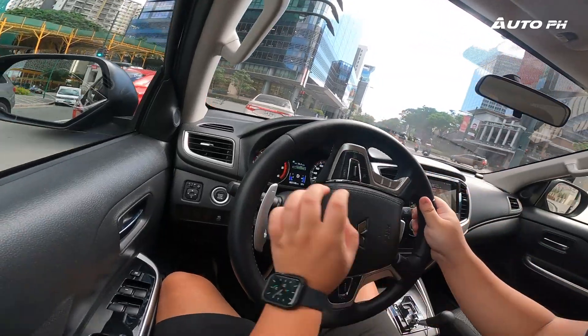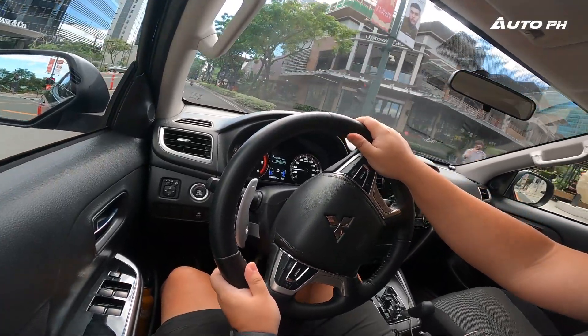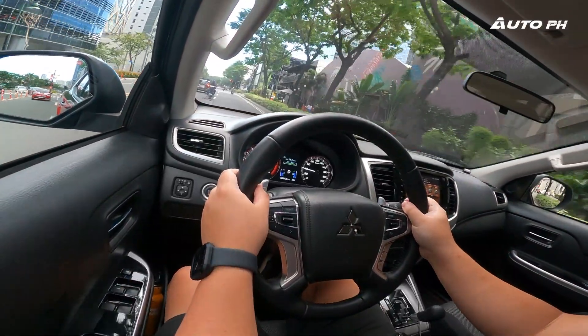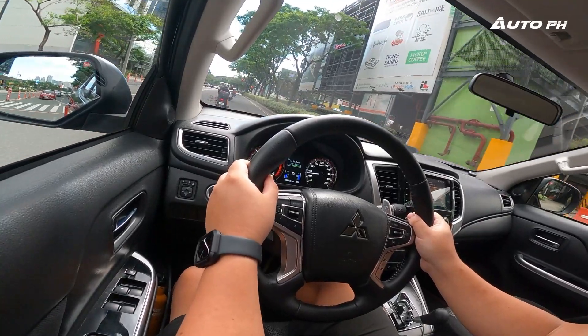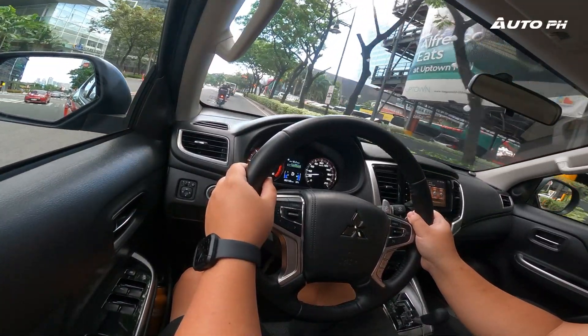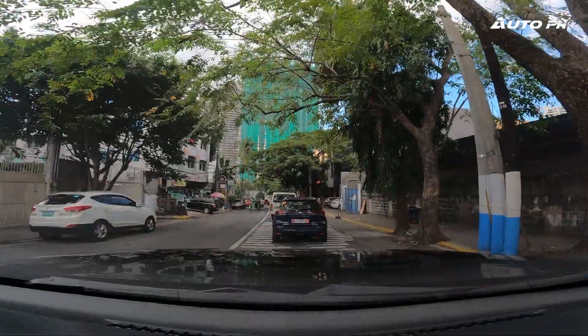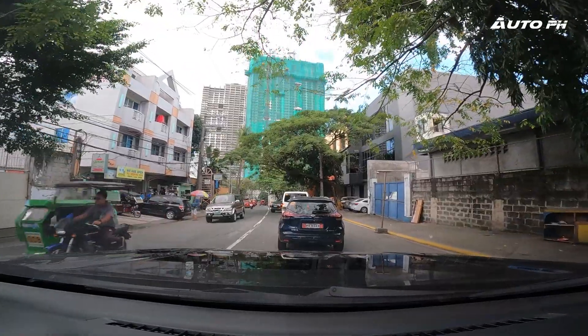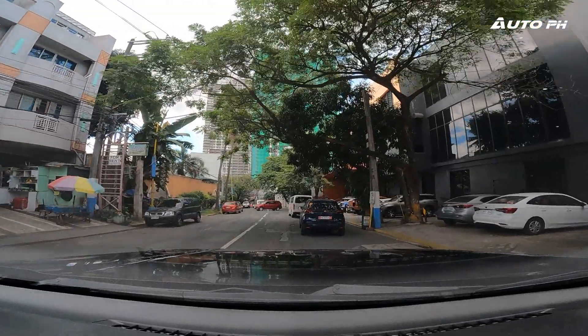When it comes to steering and handling, the Strada sits right in between the very light Ford Ranger and the heavier Nissan Navara — it's a really good weight that works well both in city driving and on the highway. There is a little bit of steering play when passing over bumps at any speed, but overall the steering feels sporty and comfortable at the same time, and is very well tuned, just like the engine.